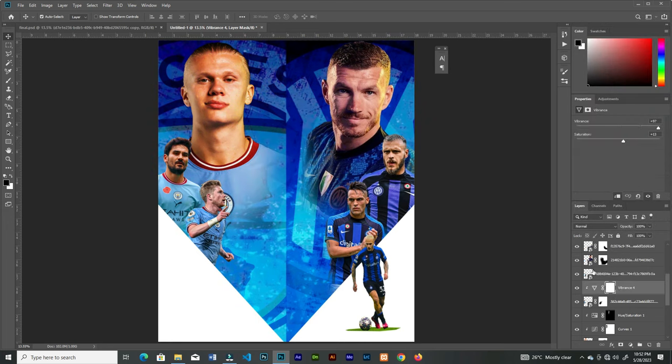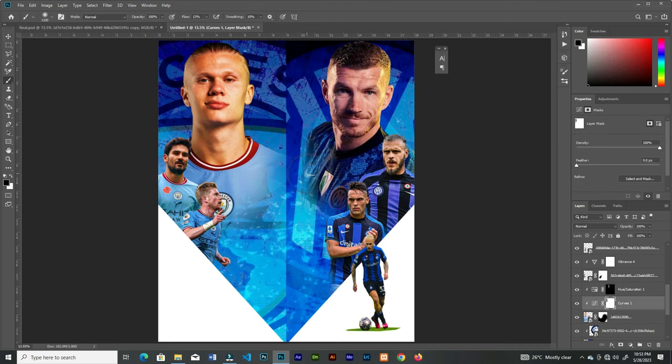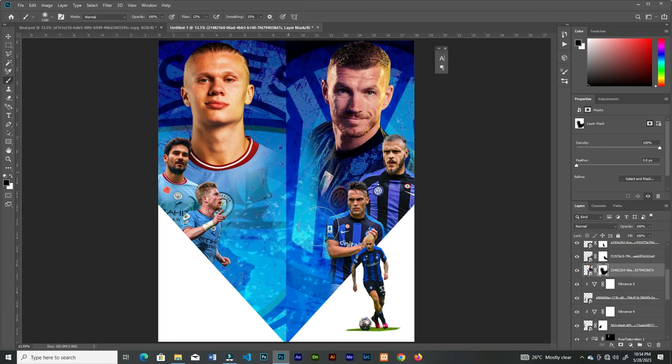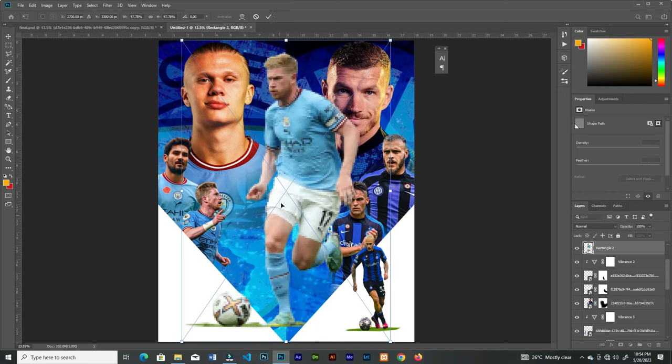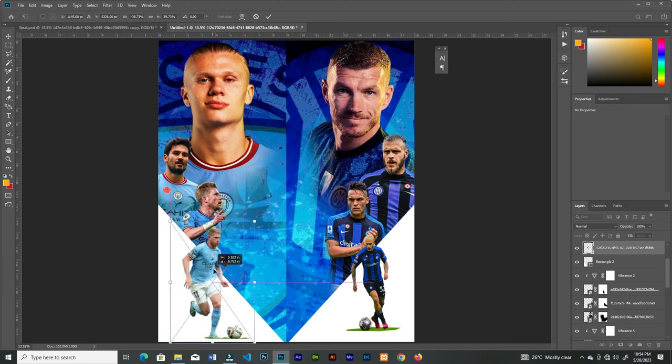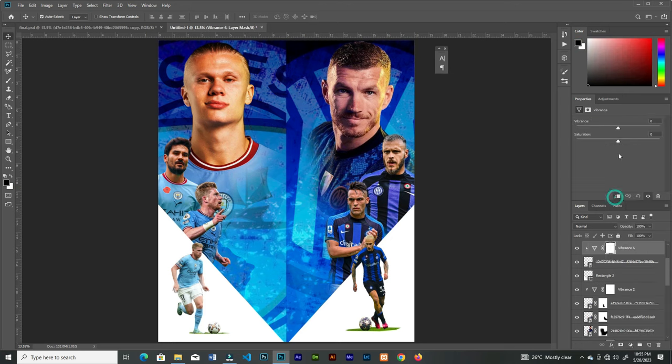Increase the vibrance and keep adjusting. Brush off some parts. Bring in another image, rotate it, then place it here and increase the vibrance.